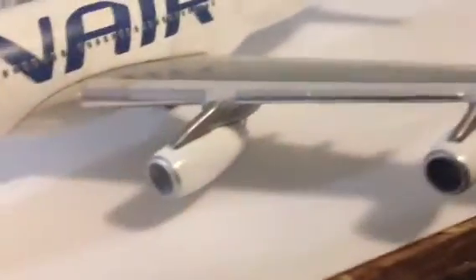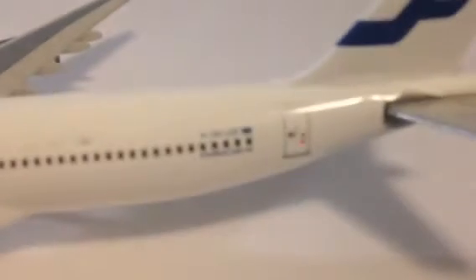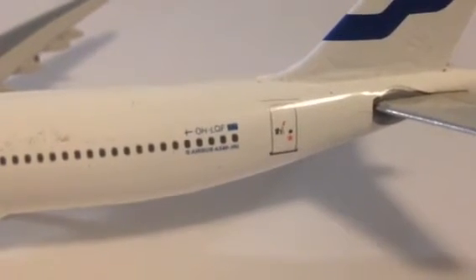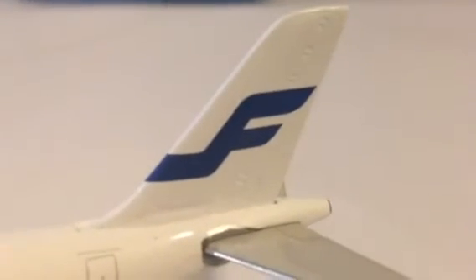The engines are in nice detail. Nothing wrong with the aircraft — a lot of detail on the engines. It shows you the thrust reverser doors. Look on the inside of the winglet — there's the Finnair logo. It's not on the outside of the winglet; it's just a standard white winglet. Then there's the registration.